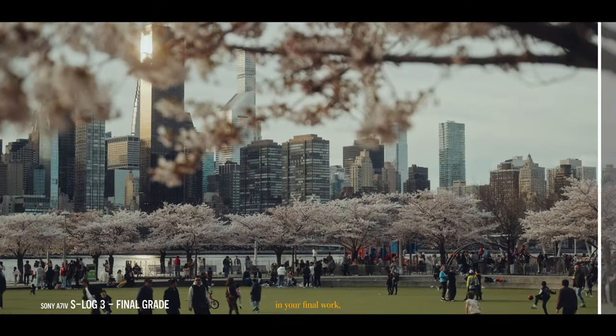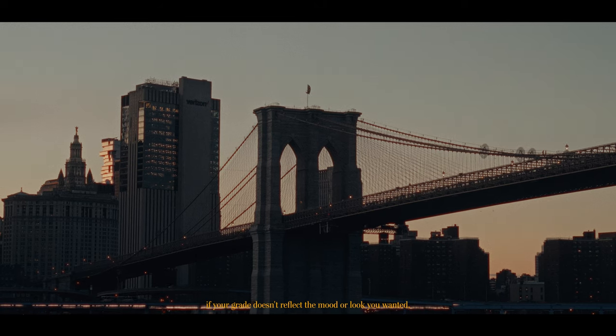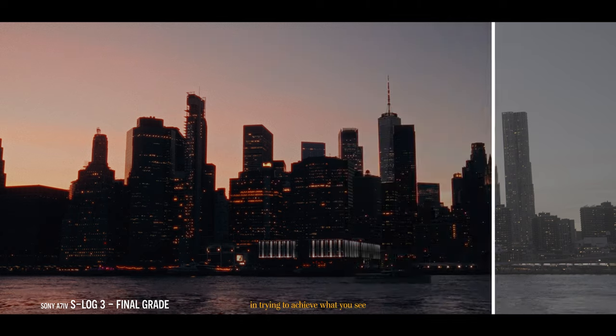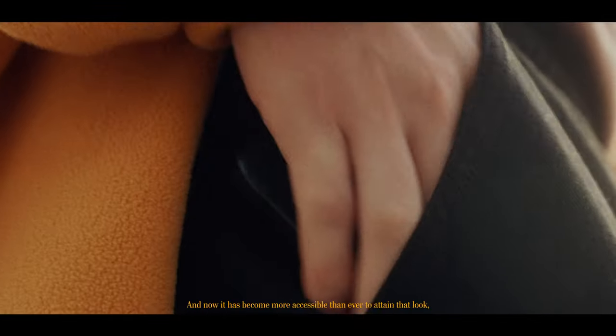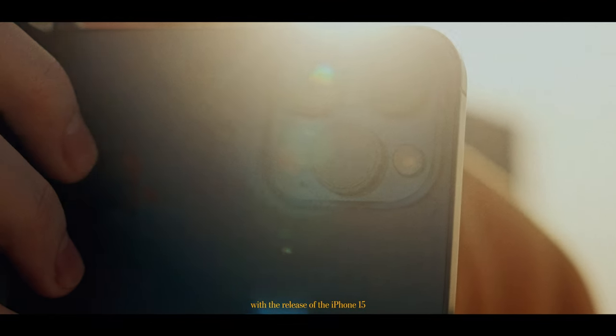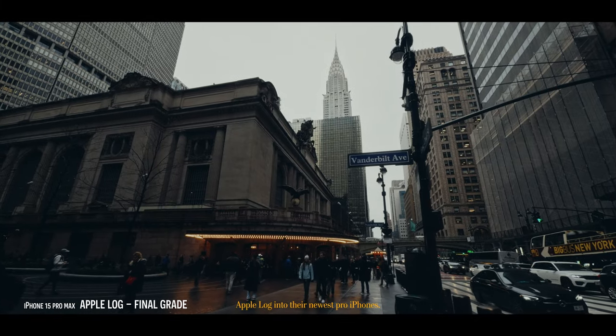Color grading plays a pivotal role in your final work, just as knowing how to capture it in the first place. While you film your breathtaking shots, if your grade doesn't reflect the mood or look you wanted, that could be the missing element in trying to achieve what you see on the big screen. And now it has become more accessible than ever to attain that look with the release of the iPhone 15, as Apple has introduced Apple Log into their newest Pro iPhones.